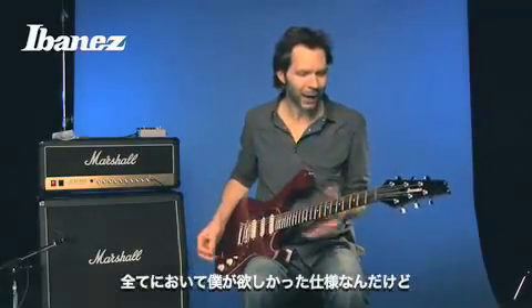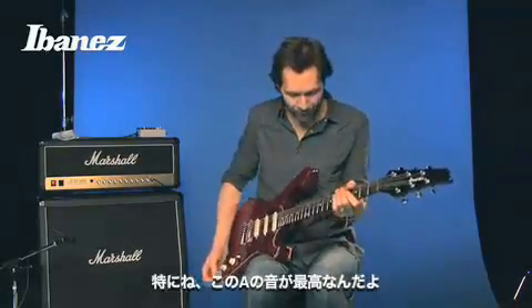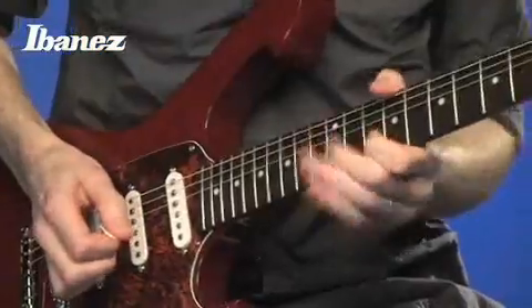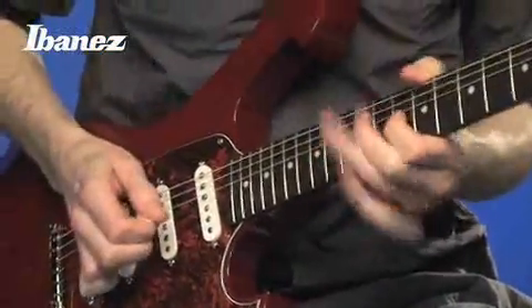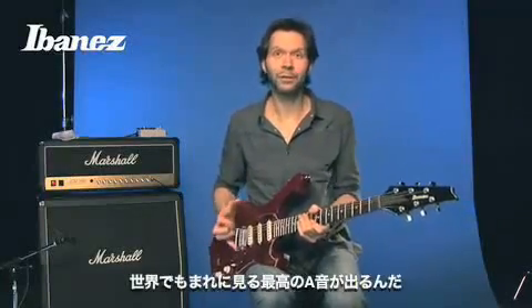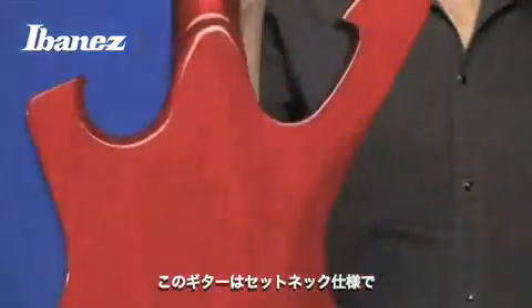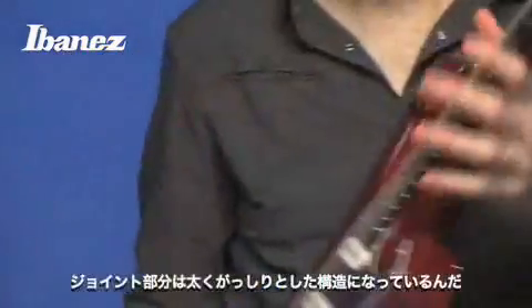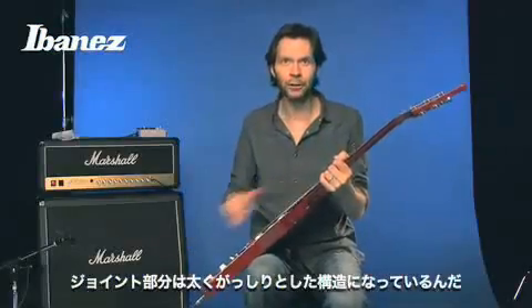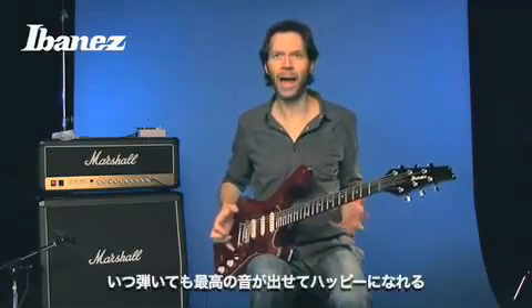It's got everything I want. Mainly, it's got great sounding notes. I love this A note right here — it's one of the best sounding A notes in the world. The reason is this neck joint that we've been working on for a while. It's a set neck, and I wanted to get a really thick piece of wood here so that A note comes through and sustains forever and makes you happy every time you play it.